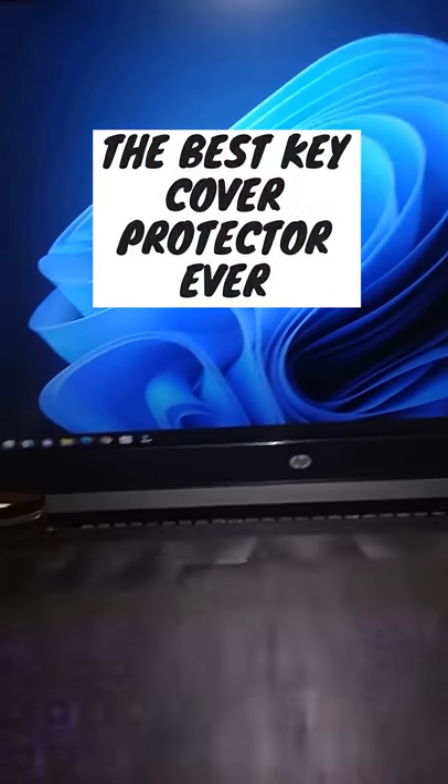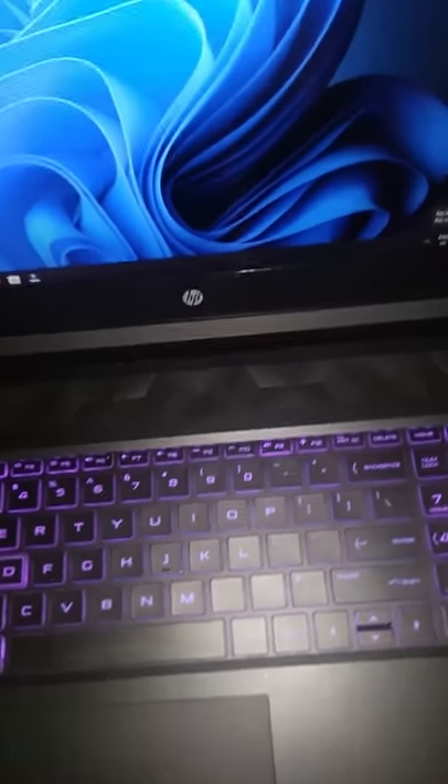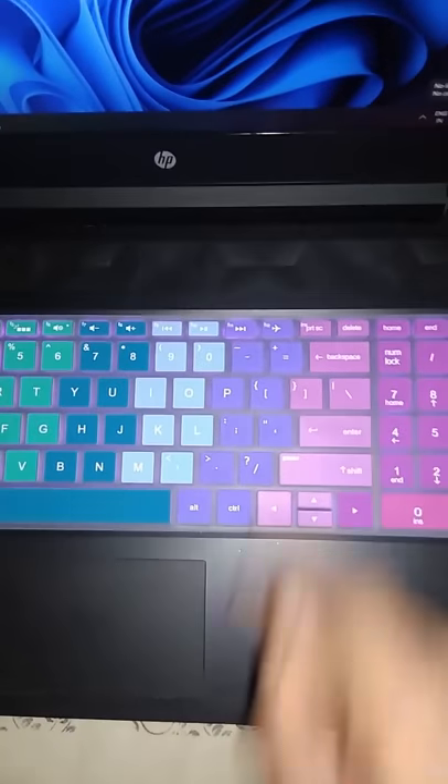The best keyboard cover protector ever. Hi friends, this is my HP Pavilion laptop, and I bought this keyboard cover for around 300 rupees. This is a keyboard case. Look, this is very easy — this is the same. That's it. Enjoy the looks.